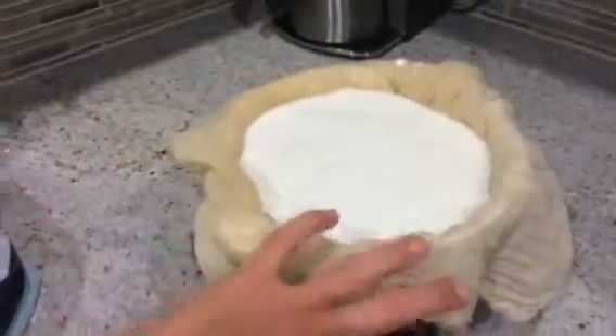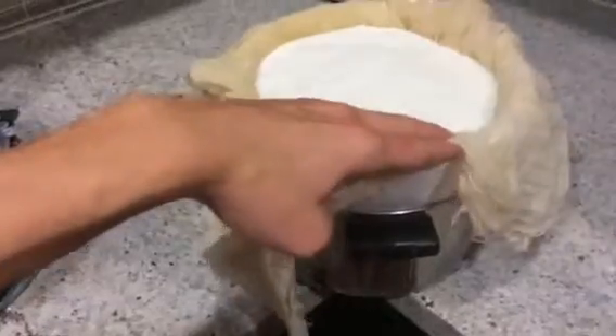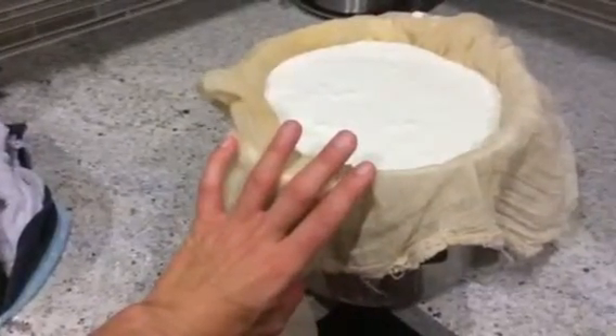I'm going to dump that whey out, and then what we're going to end up with is the Greek yogurt — that takes about six to eight hours. You can get it as thick as you want. I've poured the yogurt in here, the pot will catch the extra whey, and then this will go in my fridge. What I like to do at this point is stir it together because the really thick yogurt is on the bottom, and there's still a lot of whey in the top yogurt.